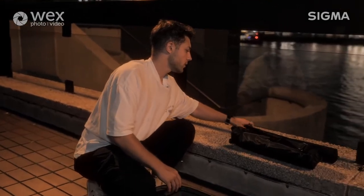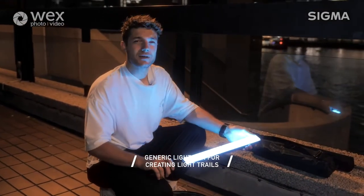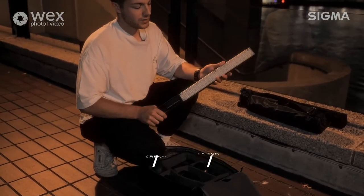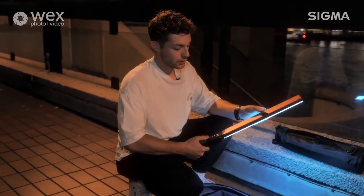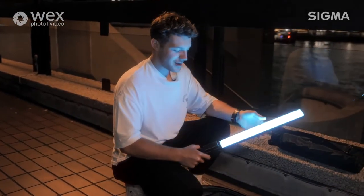Moving on to our light bar - obviously an essential piece of kit here. This is just a really cheap accessible light bar that I picked up from Amazon. I've been using it for about two years now and it's never failed me. It connects to an app, so you can change the colors to whatever you need. Personally, I favor blue a lot, which you can see from my Instagram, and sometimes I use the color red as well.